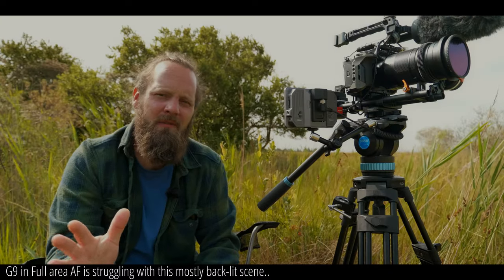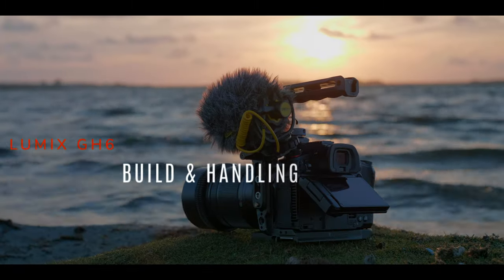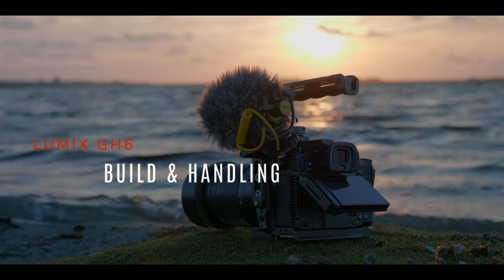If you're new here, my name is Sebastian and welcome to the channel. When I started writing this review, I didn't think it would be this long, but I have a lot to say about the GH6. I'm breaking this review up in a few chapters, and I've put chapter markers in. Let's talk about the design and the handling of the GH6 first.